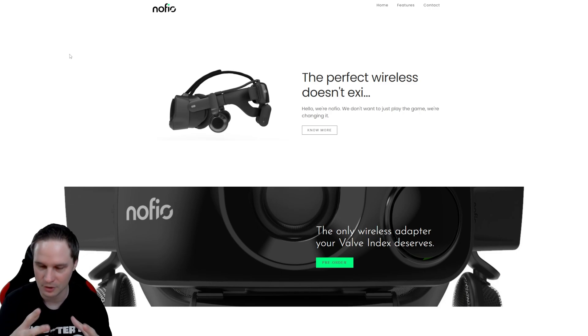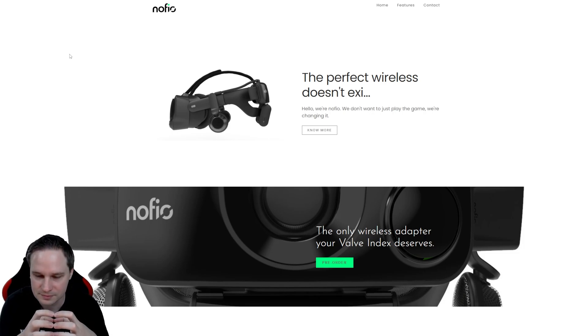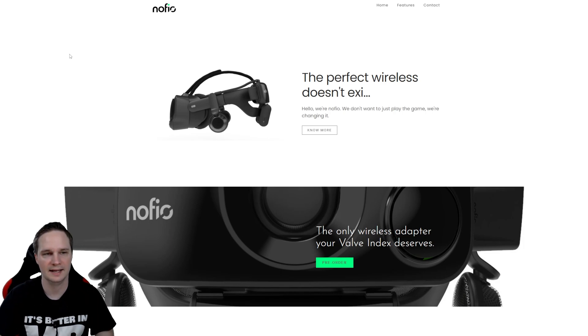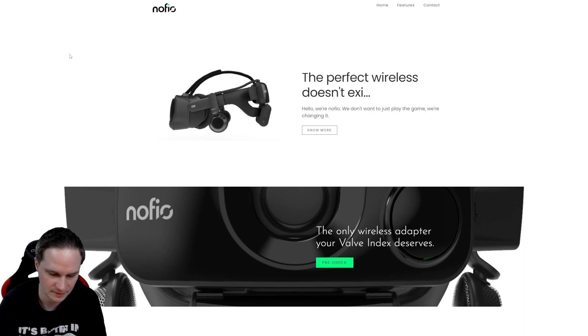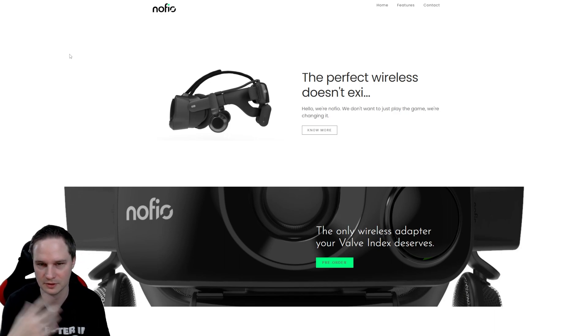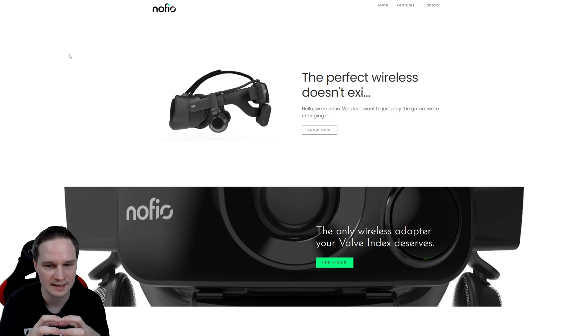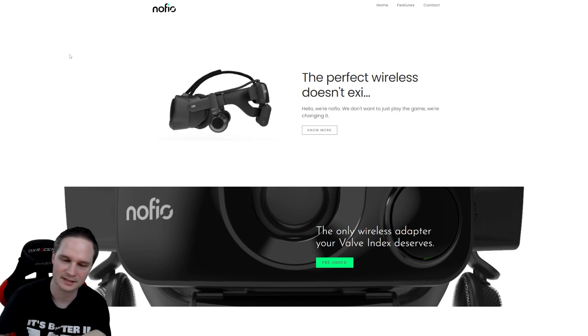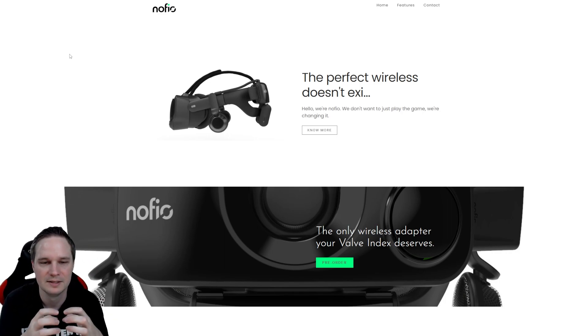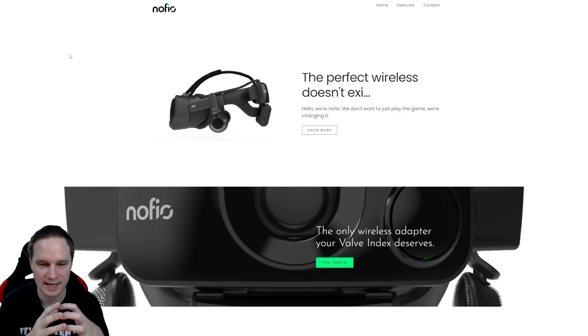I asked why it's released now and not three years earlier. They started developing when the Index came out — it's a small team and it takes a lot of time. But you should still consider buying it. The price will be $349 or $399 depending on when you order. When you think about buying a new VR headset like an Index 2 — which might cost $1,200 — spending $400 is not so expensive. The Index 1 is still a great headset with the best audio and a wide field of view, so for many people this will be very interesting.